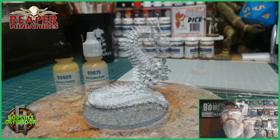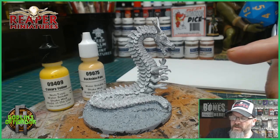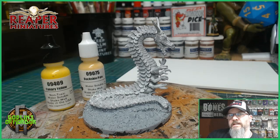Today I'm going to use some really bright colours. I'm going to go for a canary yellow and buckskin pale. The buckskin pale I'm going to use for the stomach and legs, and the canary yellow I'm going to paint all the scales. The reason I'm doing this is because I want to try out a contrast paint by Games Workshop on the scales — it's supposed to make things super bright and give instant highlights to the scales. I thought it'd be very interesting.